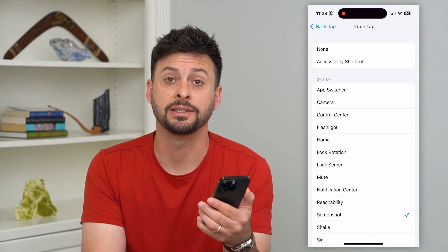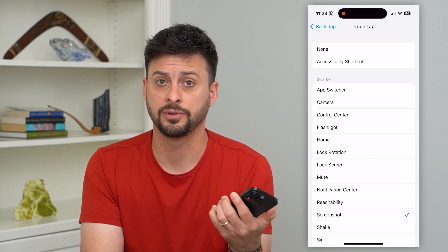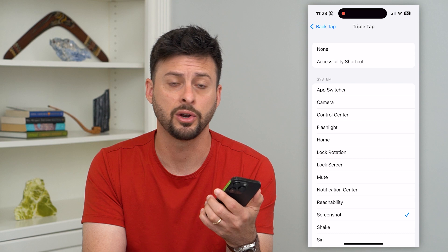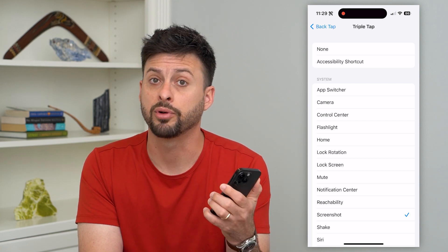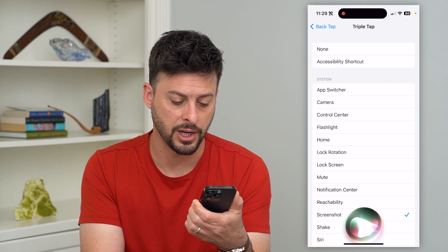Another cool feature is that Siri can take a screenshot as well. All you have to do is say, "Hey Siri, take a screenshot." Or if you don't have that enabled, you can press and hold the side button and say, "Hey Siri, take a screenshot."